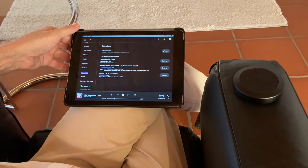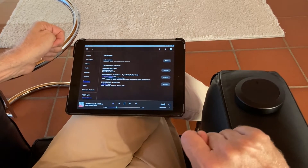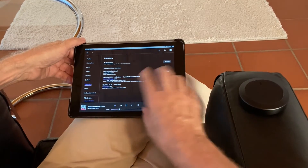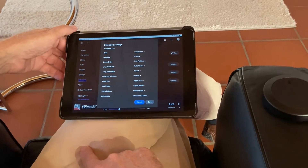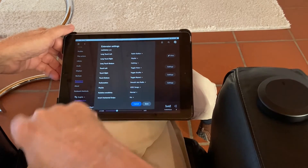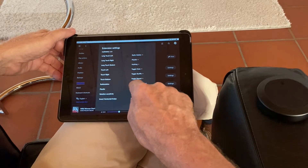Next I'll show you what else can be done with the Nuimo. On the Nuimo you have three touch points — left, right, and a button below — which are sensor fields you can touch with short and long press. These can be configured in the Nuimo extension settings. You select the zone and you have three buttons: long touch left, long touch right, long touch button, touch left, touch right, touch button. I have set left to mute, right to shuffle, and touch button to repeat.